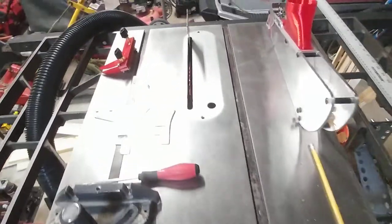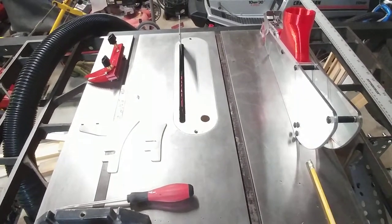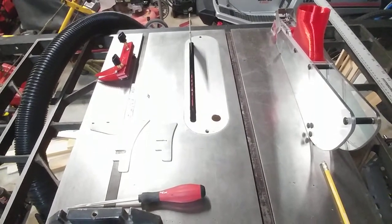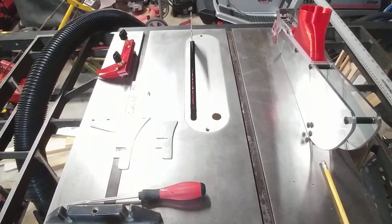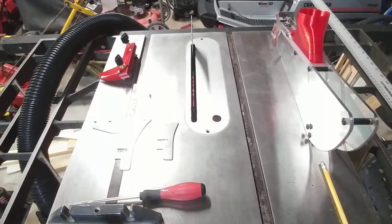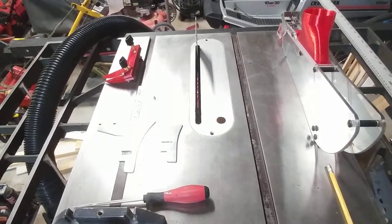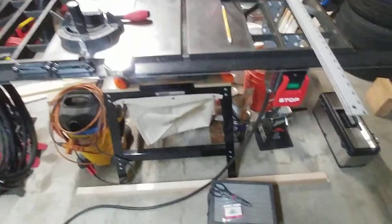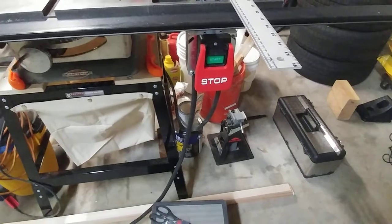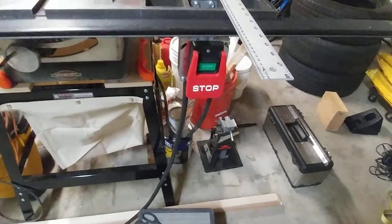Then I was looking into making this table saw a little safer. New table saws like the SawStop have a mechanism that, as soon as the blade touches something that conducts electricity, the blade retracts so you don't chop off your finger. Old saws really didn't have much when it came to safety. I added a safety pedal switch so I can turn the saw off with my knee if I have to.